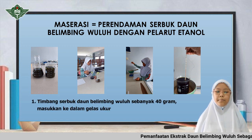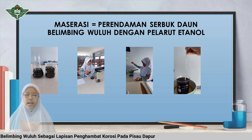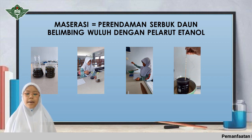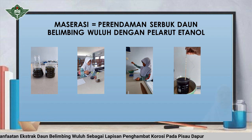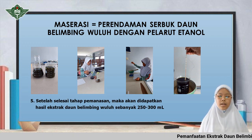Tahapan maserasi: pertama, timbang serbuk daun belimbing wuluh sebanyak 40 gram, masukkan ke dalam gelas ukur. Kedua, campurkan etanol 70%, kemudian diaduk dan didiamkan selama 3 hari. Ketiga, saring larutan menggunakan kertas saring sehingga didapatkan cairan sebanyak 600–700 ml. Keempat, panaskan menggunakan hot stirrer, diukur menggunakan termometer, dipanaskan selama 5 jam sampai suhu stabil dan volume cairan tidak berkurang lagi. Kelima, setelah selesai tahap pemanasan, didapatkan hasil ekstrak daun belimbing wuluh sebanyak 250–300 ml.